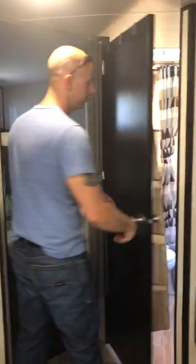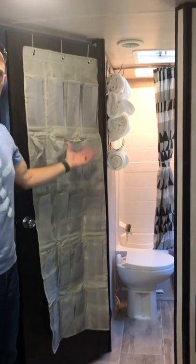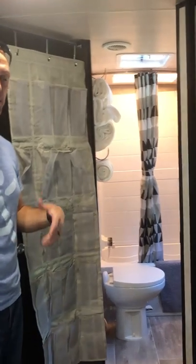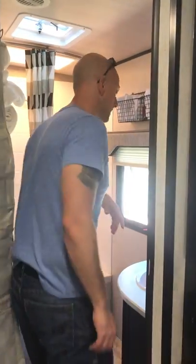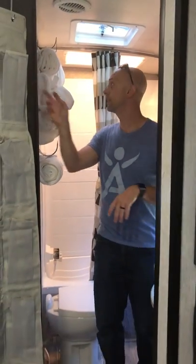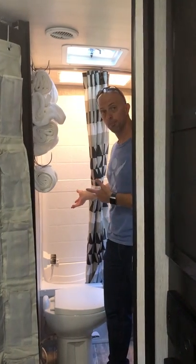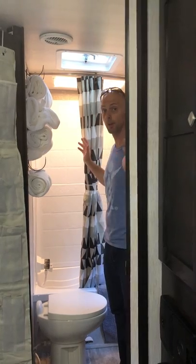Inside here is the bathroom. There's a little storage shoe rack so you can put your bathroom stuff — hair dryers, shampoo, conditioner, things like that. It's a simple little bathroom — nothing glorious — but we've got hand towels, face cloths, and bath towels over here with little hooks to hang and dry. The shower has a tub, which is great for little ones.